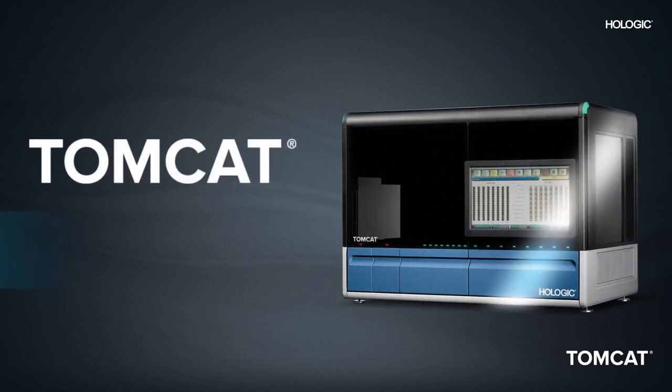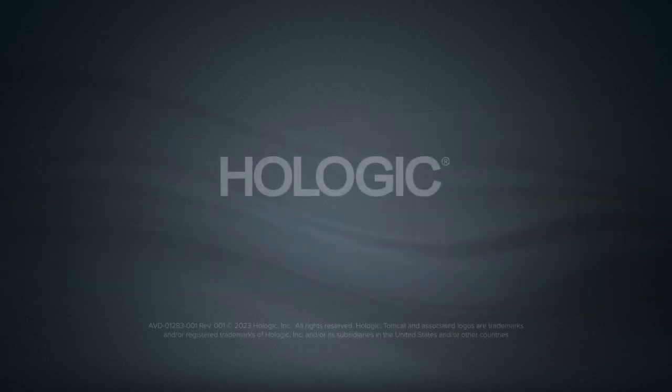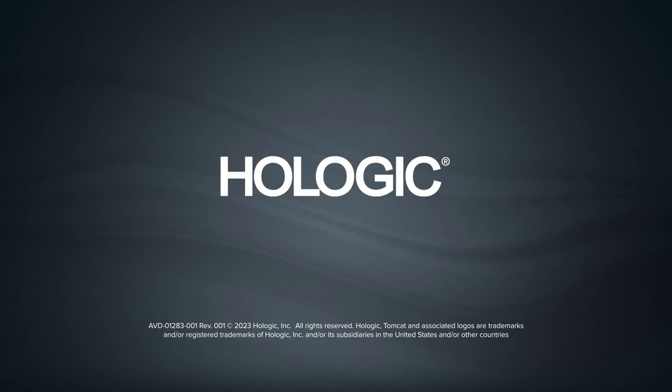By choosing the Tomcat instrument, you're gaining a high-throughput, fully automated pre-analytical instrument that allows you to do more with less by reducing operator hands-on time and allowing for more efficient use of skilled labor. The Tomcat instrument from Hologic: enhancing automation for molecular testing.